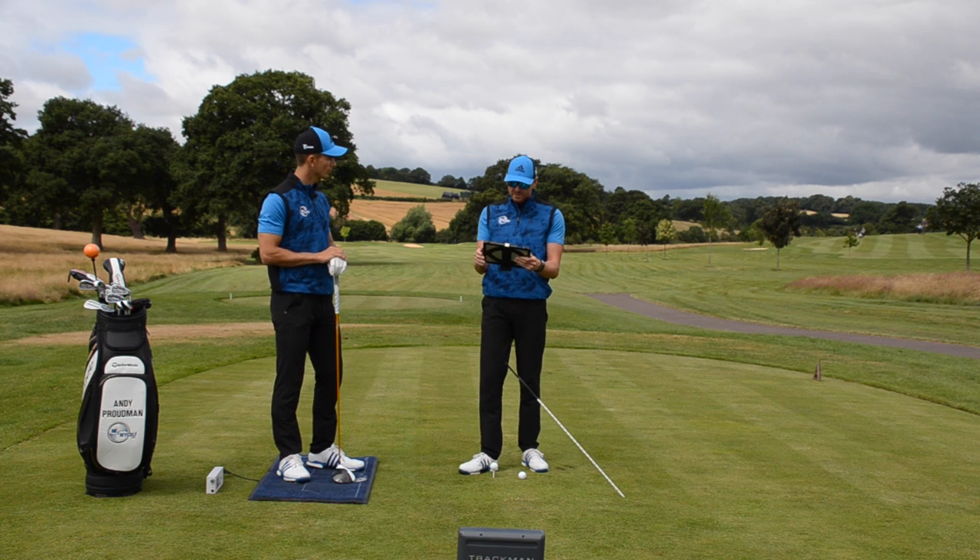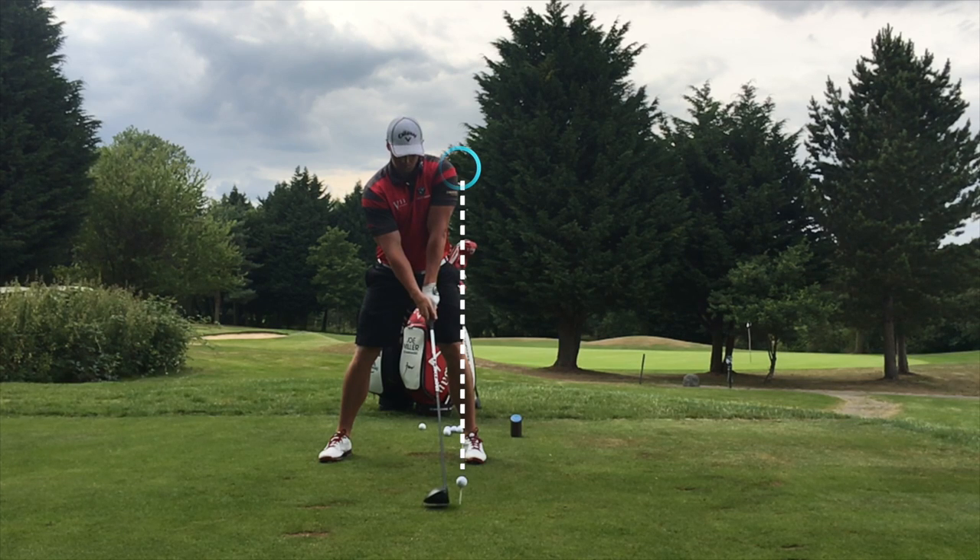Looking at his setup first of all, we can see straight away the ball is far forward in the stance. He's on a very high tee peg as well, which is going to help him hit the golf ball on the way up. The shaft is leant backwards, which is great for hitting up with the driver. Interestingly in his setup, he's actually got a little bit more weight into his front side, his front foot — we'll come to that in a moment.